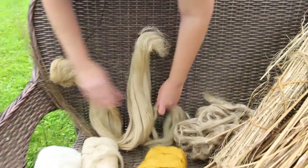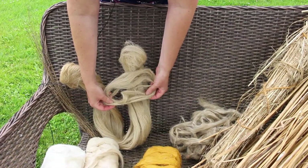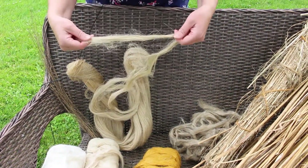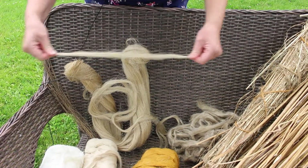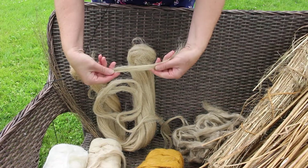This is water-retted comb top of flax. So this is the long line flax, and this is a comb top of shorter pieces.